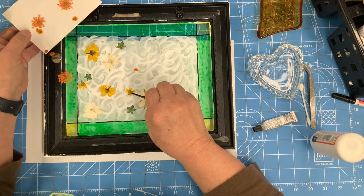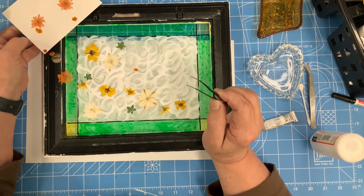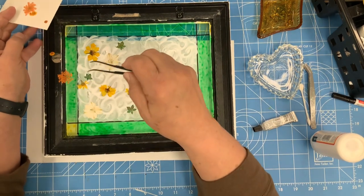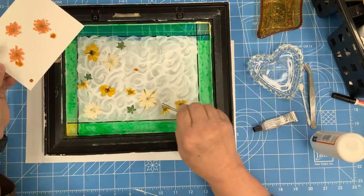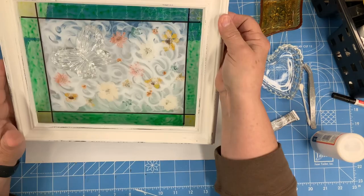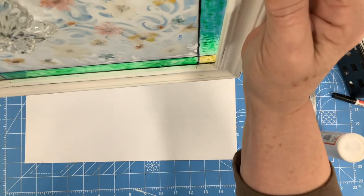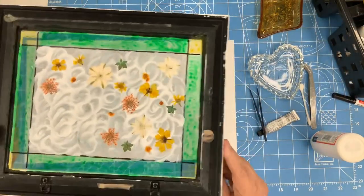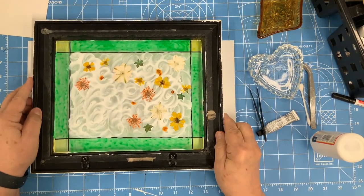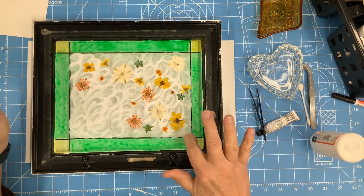I do try to tap down the little leaves into the glue, and after it dries a little bit I'm probably going to very delicately paint on the back of those. I think that may be enough. The hardest part of this is just sitting here and letting it dry to see what it's going to look like tomorrow.